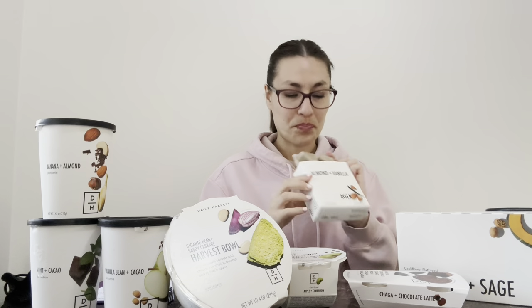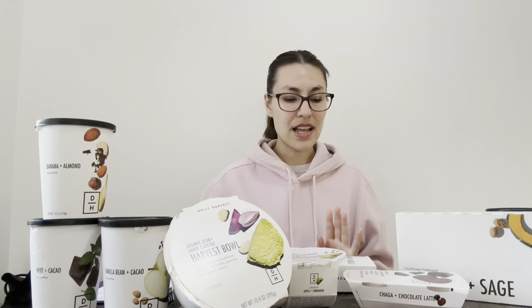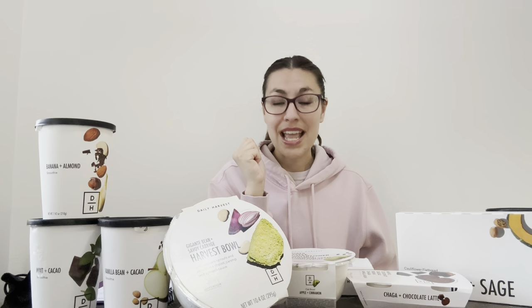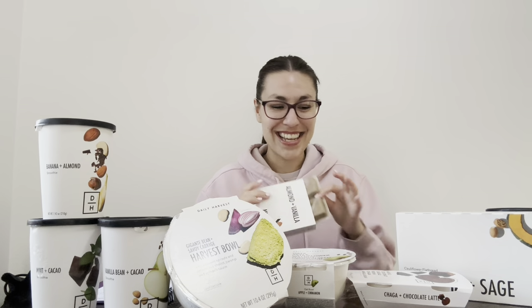Now let's get into the tips and tricks. One thing I would say is use the pods. They have these little pods — they're meant to make almond milk, but I think they just make everything taste better. For the almond vanilla one, I mix them and put a pod or two in. For smoothies, they say to put in two pods, and with the little oatmeal they say to put in one. I feel like it makes it more creamy, and I'm a big texture person, so I was a big fan of the creaminess. You can see I've already used them up — they really help.